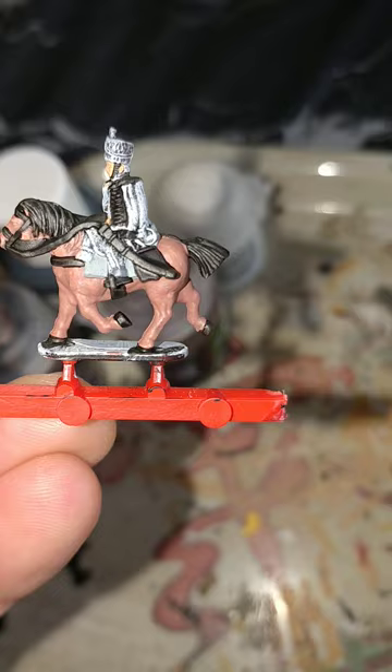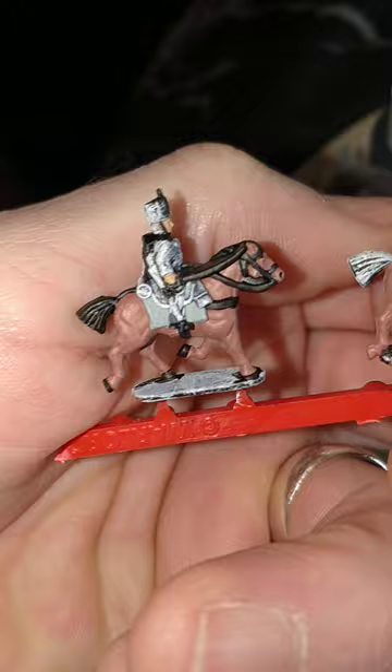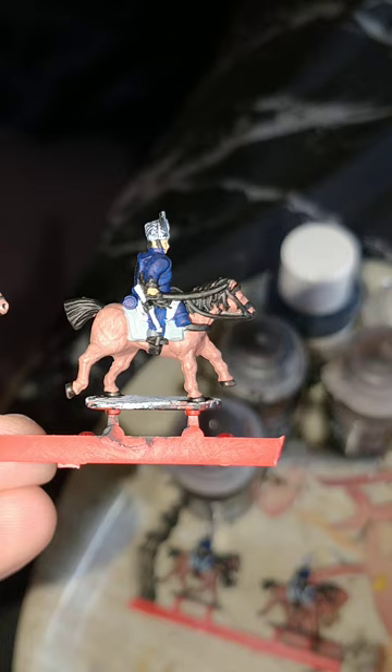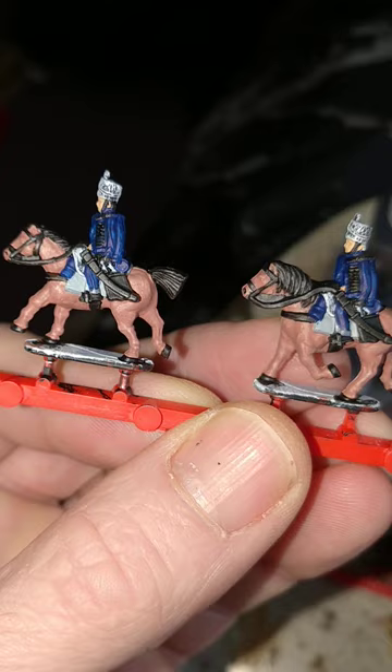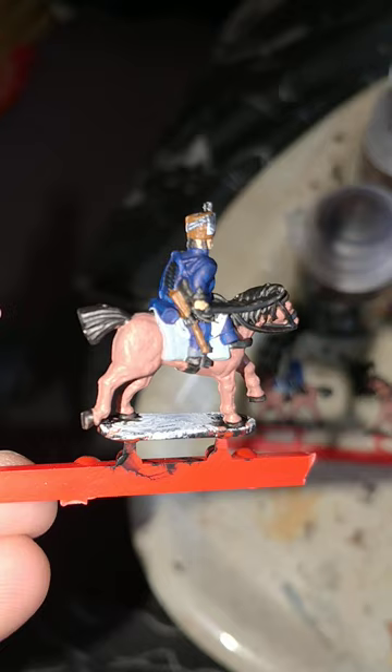Games Workshop's Abaddon Black for the scabbard, sabertache, boots, stirrup, main tack, and the fun bit on the pelisse there. And the sabre on the other side. Vallejo's dark Prussian blue for the jacket, trousers, and the blanket rolls.